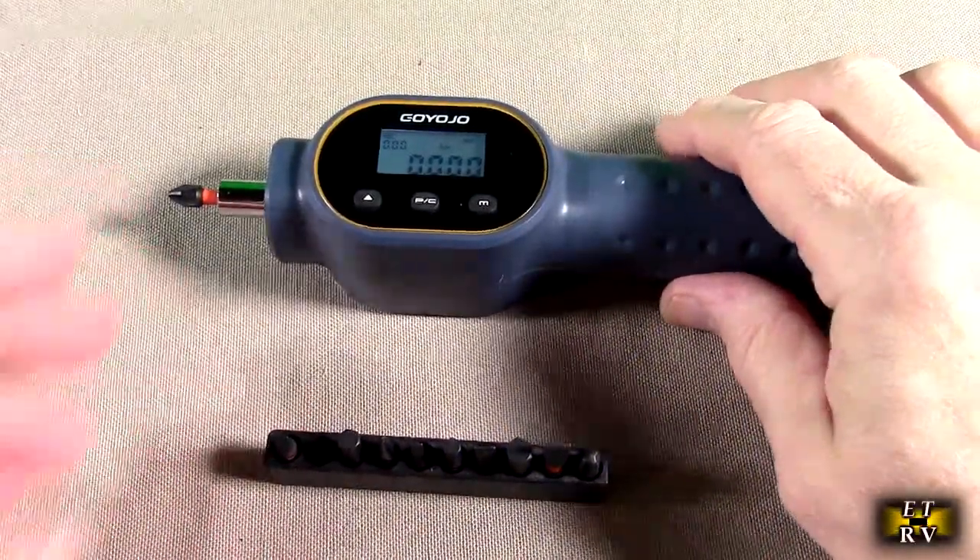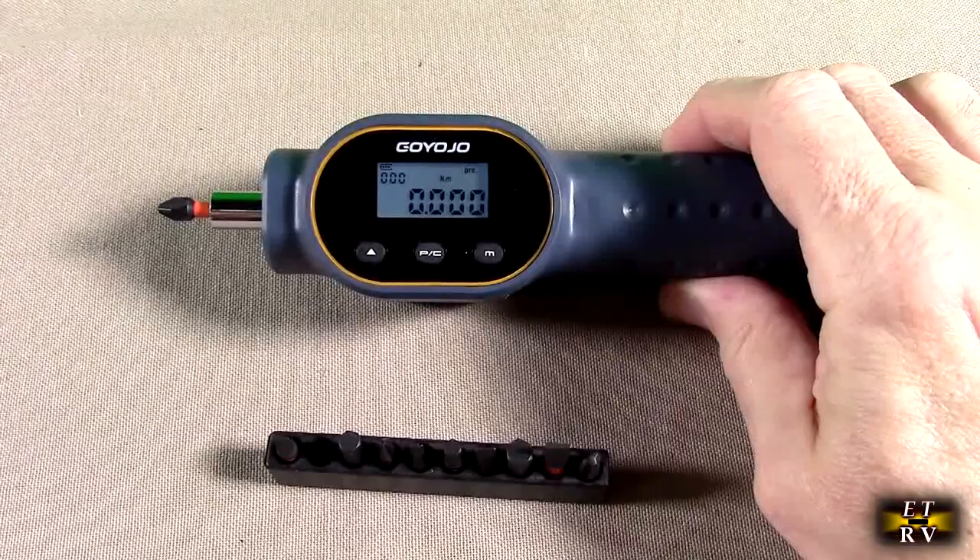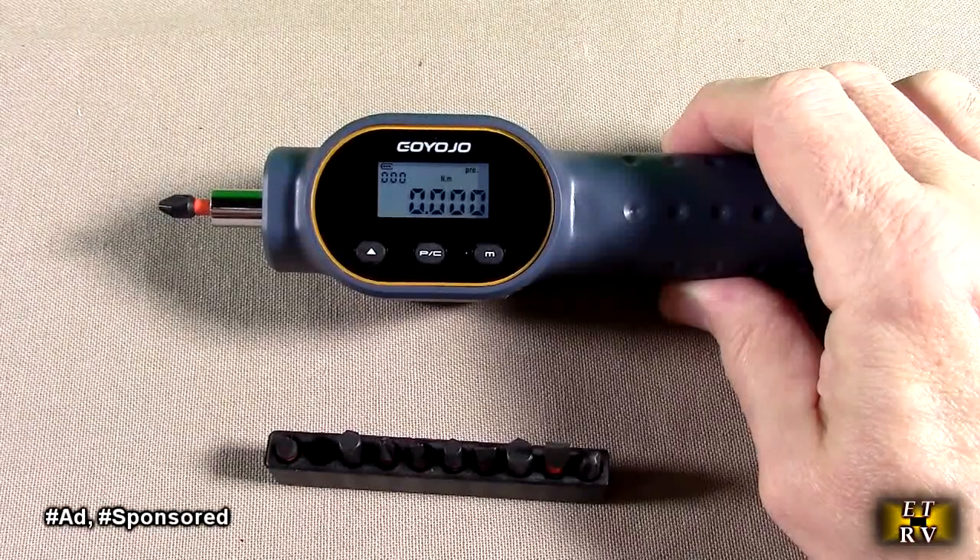Hello again, this is Robert Veach here. This is my video review of the Goyojo brand, their digital torque screwdriver set.